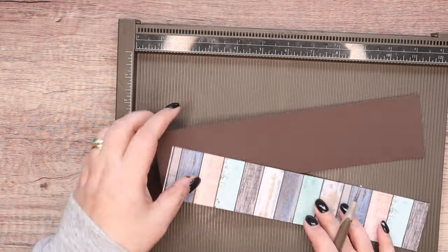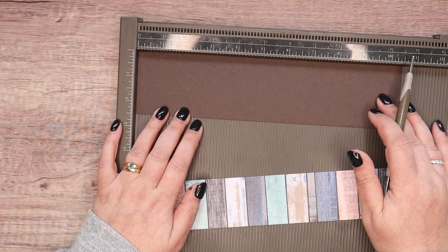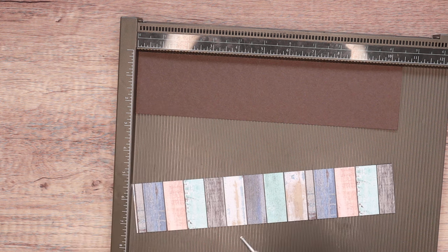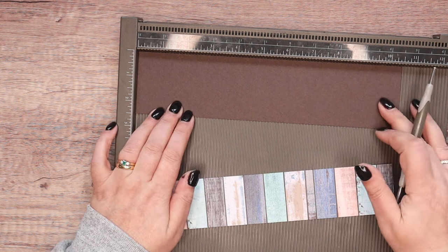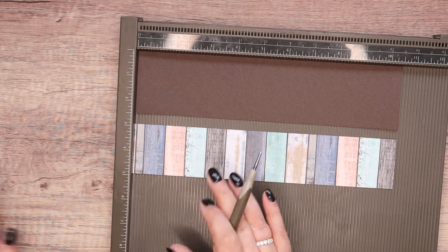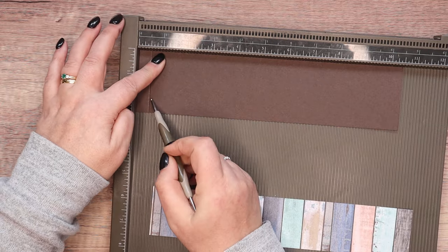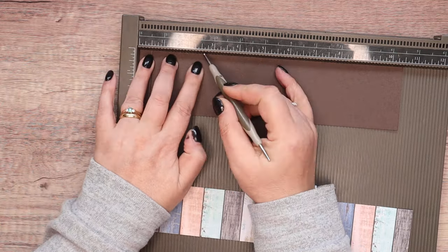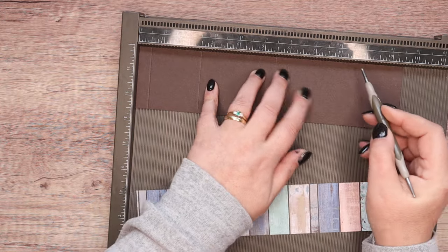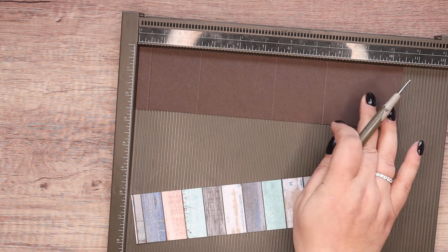My pieces of designer series paper and cardstock are exactly the same length — both 10½ inches. The cardstock is 2½ inches wide, and this is just 2. In metric, 27 centimeters long for both of them, 6½ centimeters and 5 centimeters. You can score these — I like to score them. So ½, 2½, 5½ and 7½ — that's all in inches — which in metric is 2, 7, 14½ and 19½ centimeters.